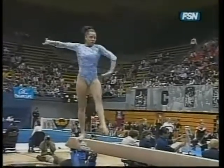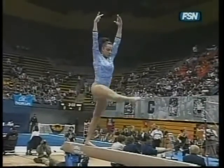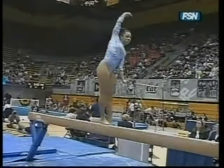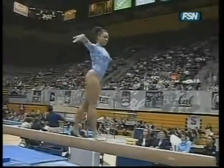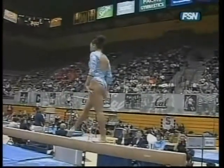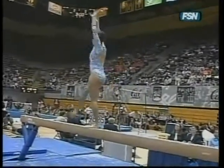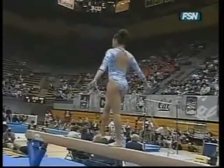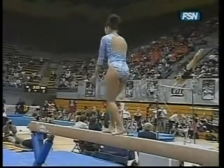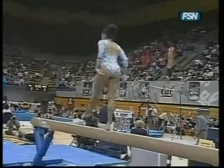We've mentioned it before, but this is the make or break event for all teams. No one's excluded on that. The required full turn. Wolf jump — full twisting wolf jump.